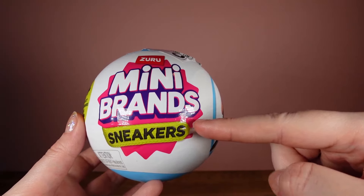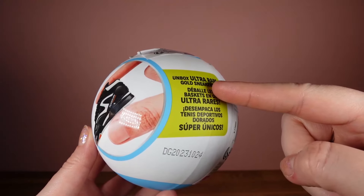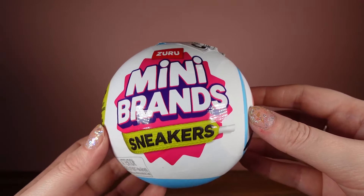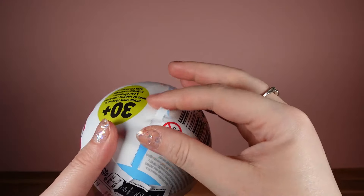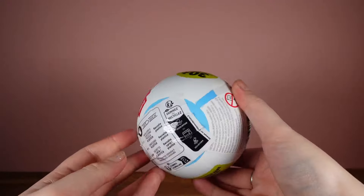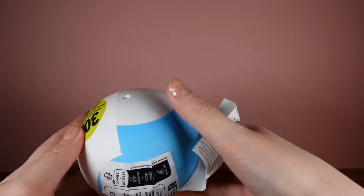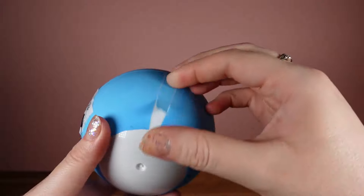So, Mini Brands sneakers. There are 30 plus iconic minis to collect, and there are ultra-rare gold sneakers inside. Let's get this open and see what we get. Now, will this open any better than the fashion ones we did last week?